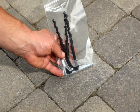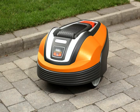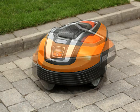An extra set of cutting blades, anti-theft stickers, and naturally, the robotic lawn mower itself. You will also find a printed manual, a quick guide, and this installation movie which you are now watching. The only tools required are a hammer for the pegs, two pairs of pliers, a wire cutter, and pliers for the couplers.